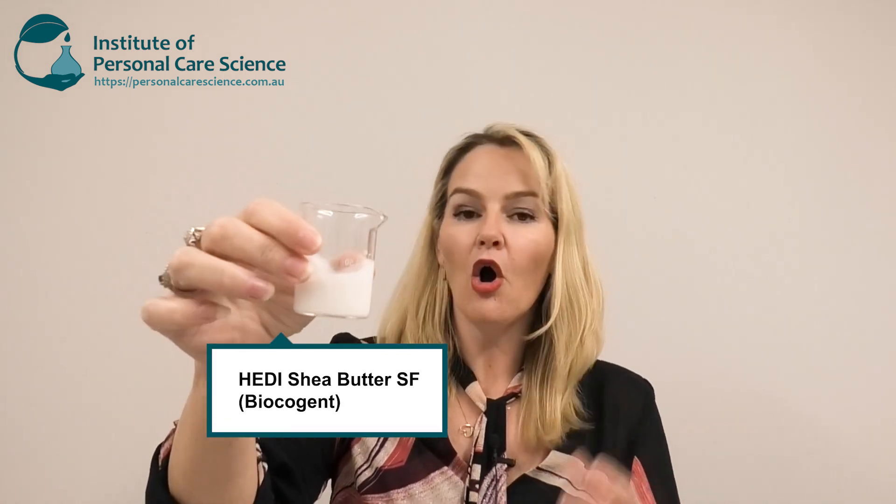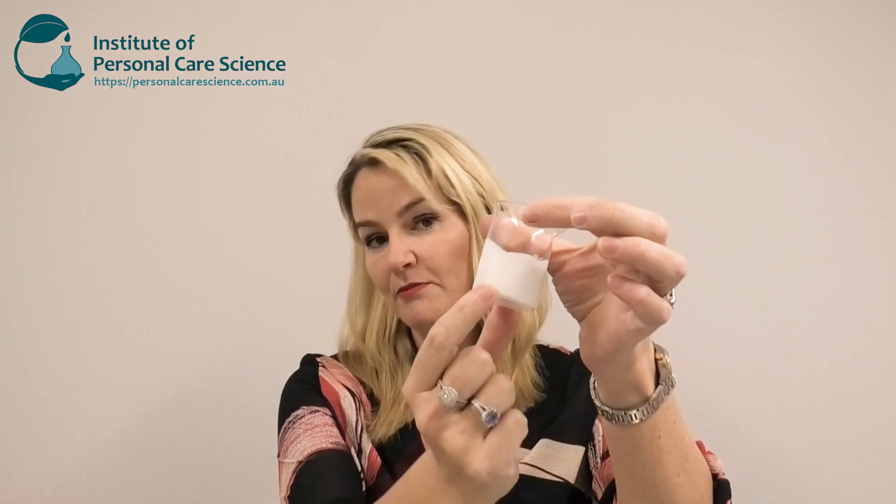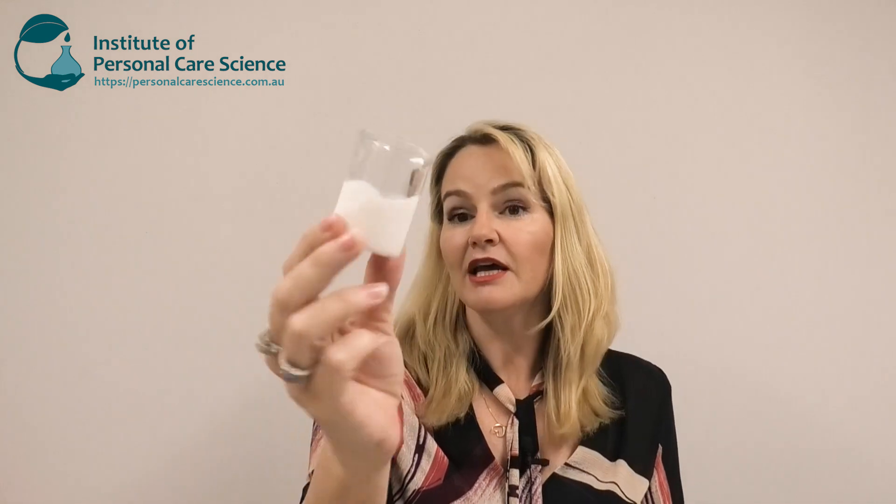I got inspired to create this product when I was introduced to the Heady range of oil milks. They come as a raw material just like this — this is the Heady Shea Butter by BioCogent. Because it comes in a water-dispersible form, and they've made the shea butter quite liquidy, it means I can add it into a water continuous phase easily. BioCogent use a specialized micro dispersion process to stabilize the shea butter in this beautiful milky water-soluble form.